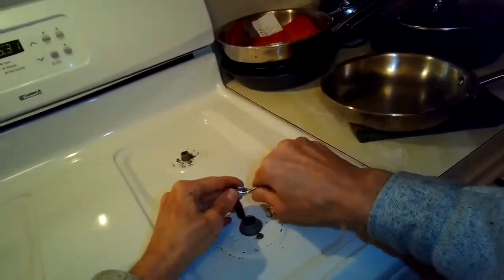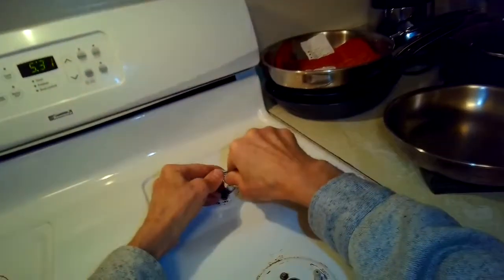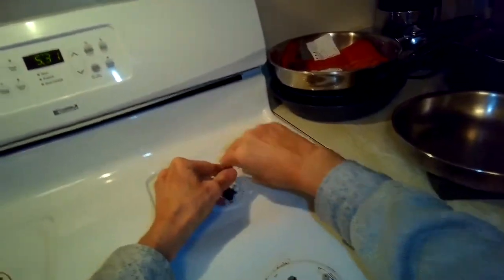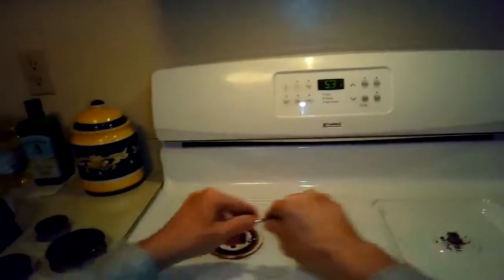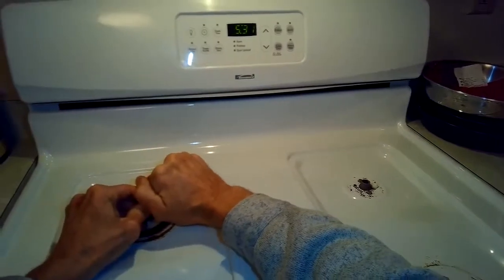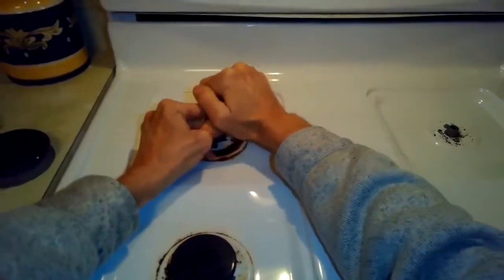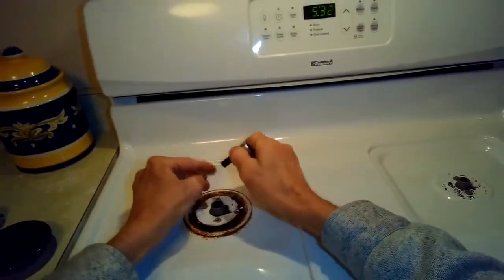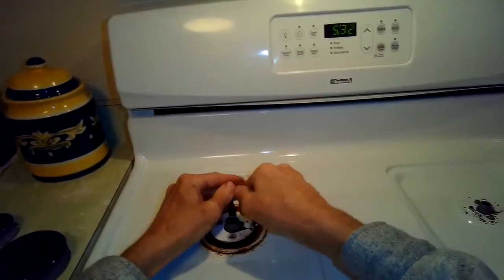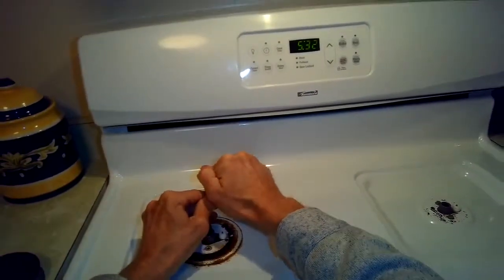These screws tend to break, so take your time. You might even want to use a little penetrating oil to soak into the threads before you try this. When I did it on these two left burners, each one had one screw break — which is not critical. But if both break on a burner, you're in trouble.